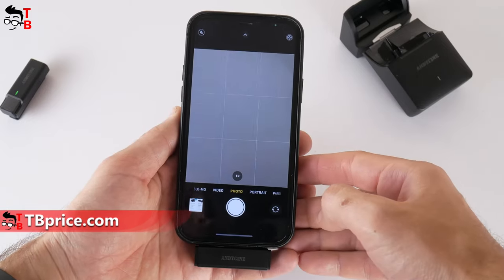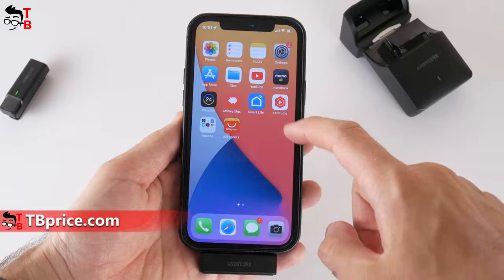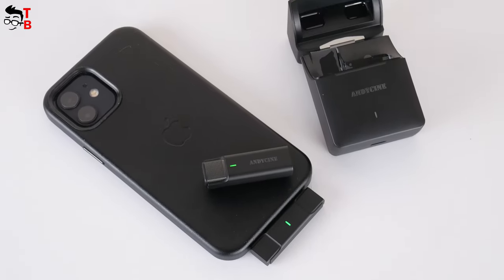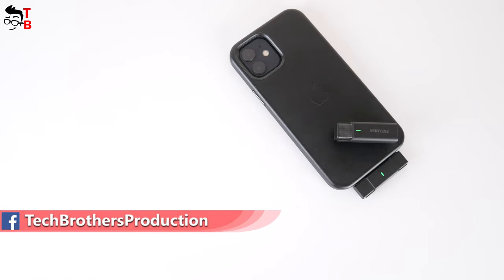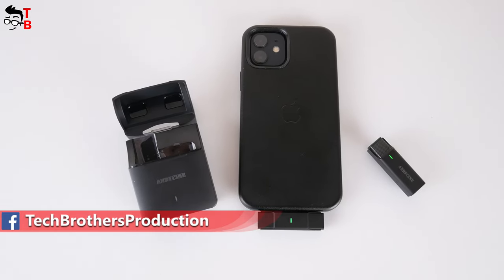Now you can open a camera app, YouTube, TikTok, or any other app on your smartphone and check the audio recording. By the way, the connection between the microphone and receiver is made through a 2.4GHz signal — they don't use Wi-Fi or Bluetooth. So the most important thing about any microphone is the quality of the sound recording. Let's check it out!